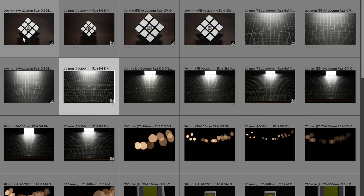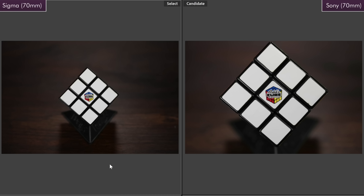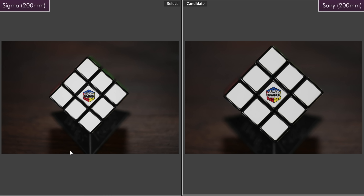Okay, let's get back to Lightroom. These first few images are about close focusing. You'll notice that the Sony close focus is a lot better, especially at 70 millimeters — that was one of the cool things about the GM2. Sigma is on the left, Sony on the right, and at 70 millimeters the Sony gets much closer. At 200 millimeters it's more equal, but the Sony still wins. So if close focusing is a big part of why you'd buy the lens, the Sony is the clear winner.